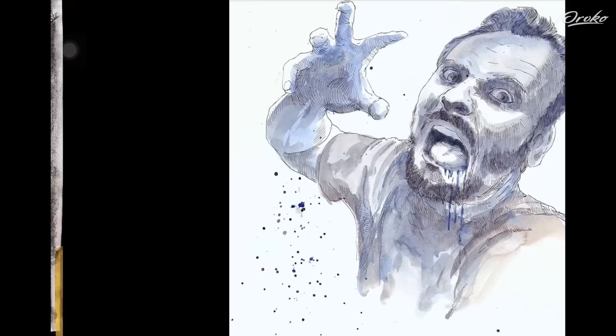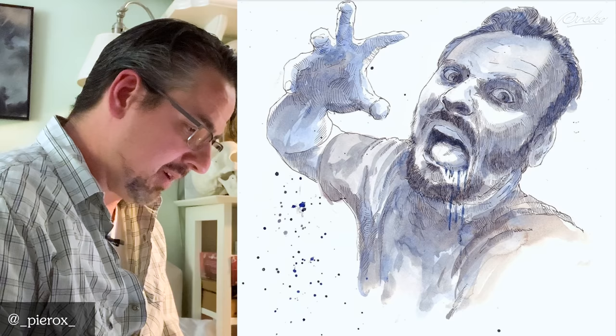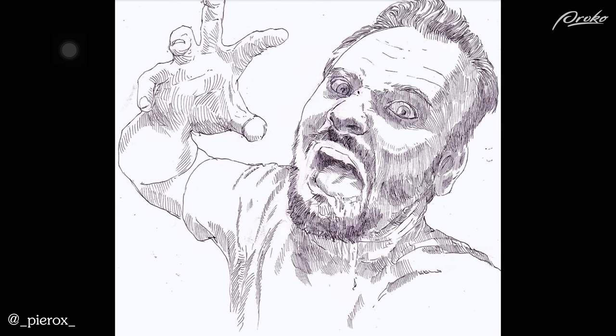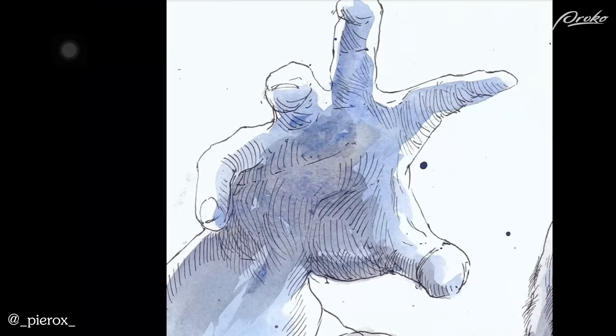This is a pretty cool one. Nice ink wash or marker technique with the pen and ink, and definitely identifiable as Stan so the likeness is really good. My biggest critique would be to work on the anatomy of the hands — they feel a little bit soft, a little sausagey. But overall really nice image, good value control. I like the juxtaposition of the warm and cool ink washes.